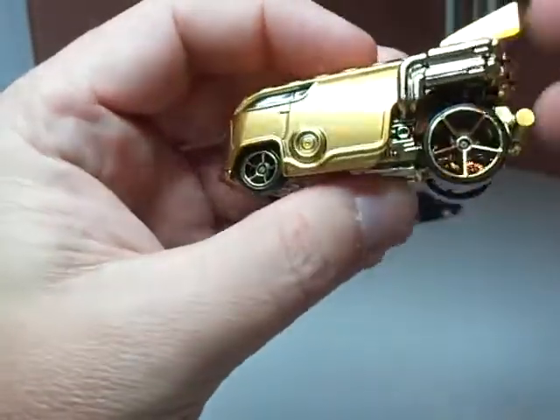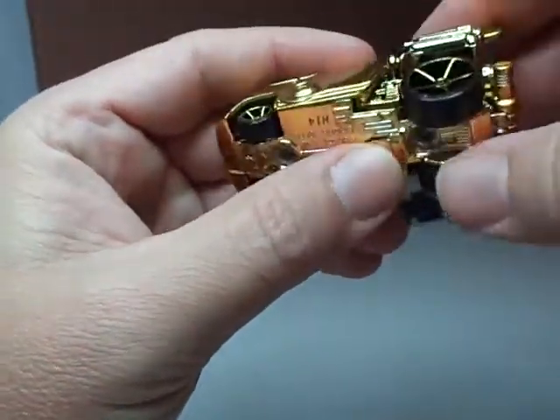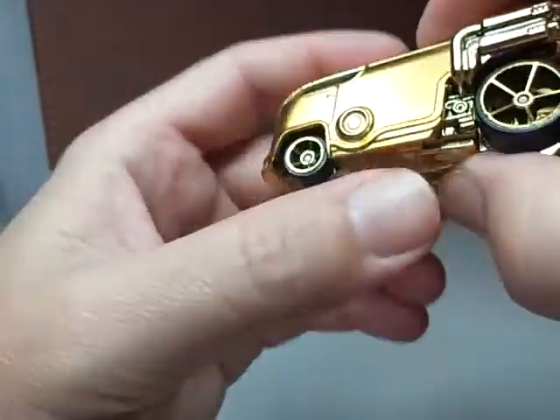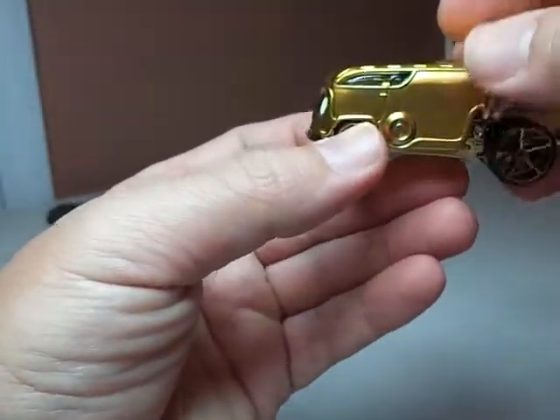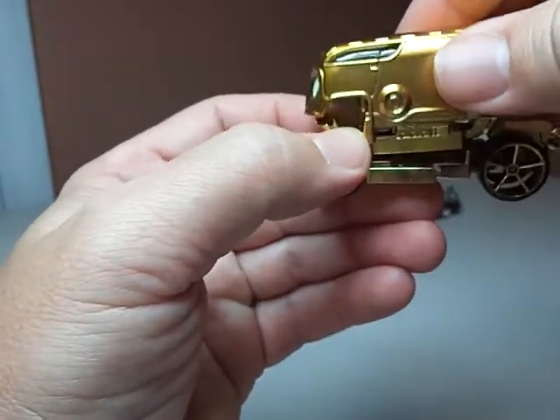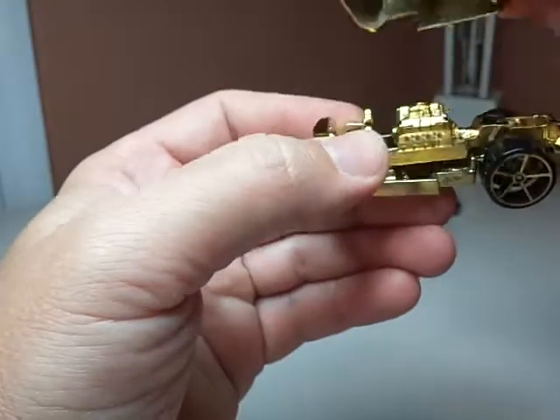So in taking this apart — and you can tell I did a crappy job, the drill got away from me and I kind of screwed up the rivets — but when we take this apart, if you're a fan of engines, you're going to love this.